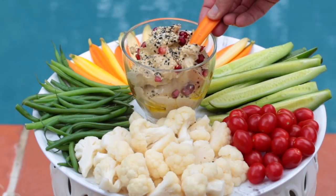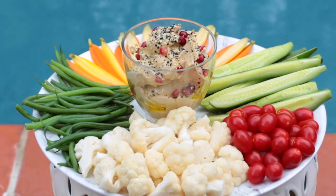First things first: the food. I like to keep things pretty light at the pool, so I'm putting together a really easy crudités platter. It's so easy — even if you don't cook at all, you can totally do this. Start by boiling some water, add salt, pop your vegetables in for just a minute or two, and then put them in ice cold water. This makes the colors pop and gives them a really delicious texture.